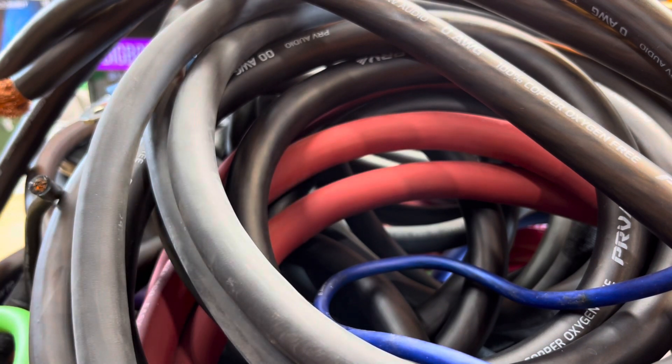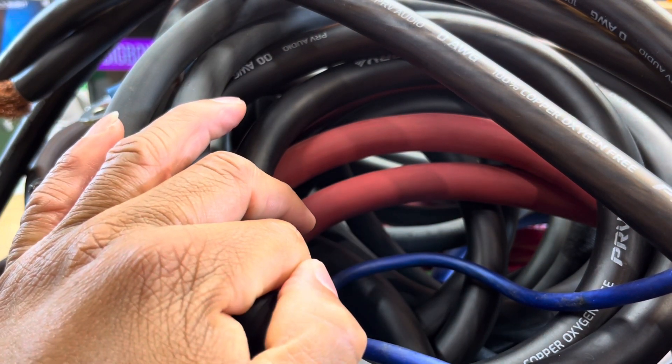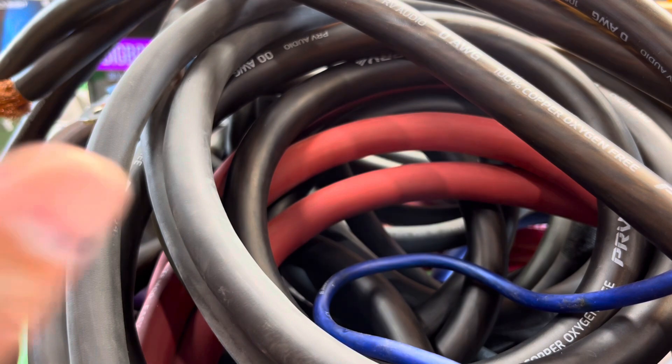I've got tons — and I do mean tons — of Sky High Car Audio 12 gauge, Full Tilt Audio eight gauge, Full Tilt Audio 12 gauge, some Depth fonts I think that's 12 gauge too. So yeah.